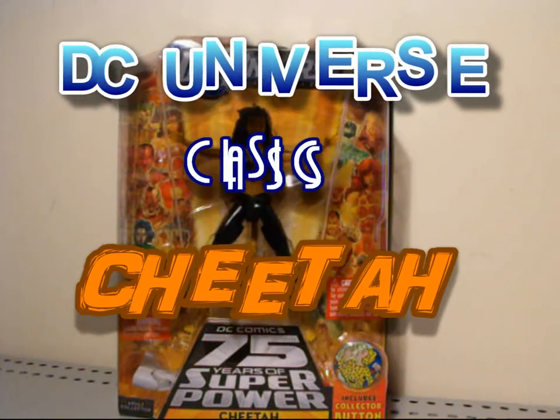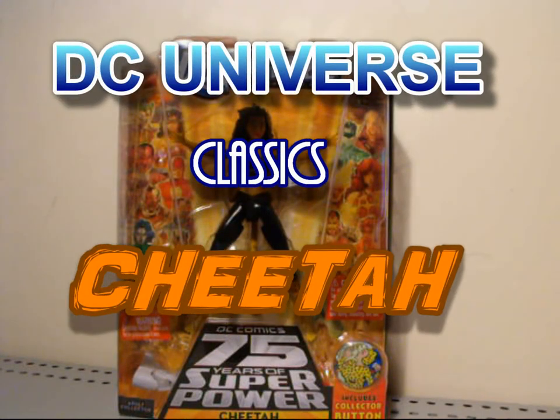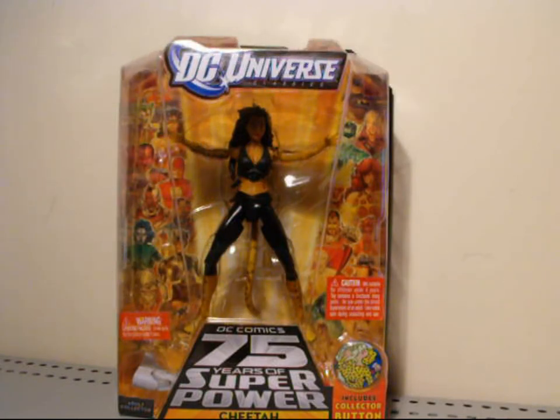Hey, what's going on DC Universe Addicts? This is Seaspray here, yet again, giving your DC Universe a fix. Right now we're going to do another classics review. Today we're going to take a look at Cheetah.